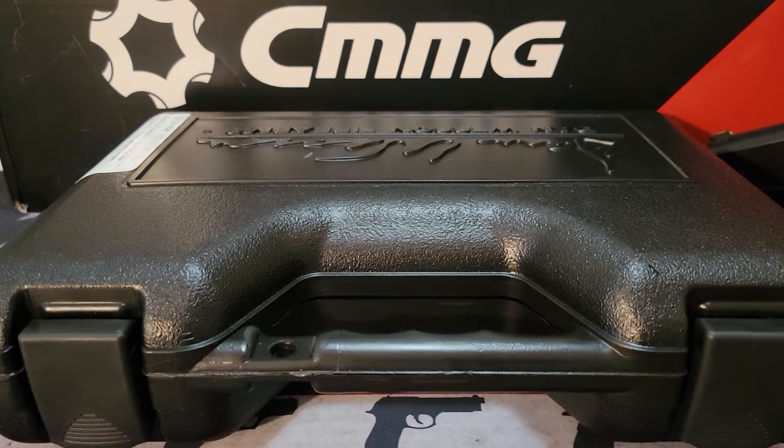Hello folks. I am back with another firearms review, and I want to thank all my subscribers out there, especially those at Classic Pistol in Southampton, PA. That's where I work — I'm the range safety officer over there. So I want to thank all those people who have subscribed and offered support to me.